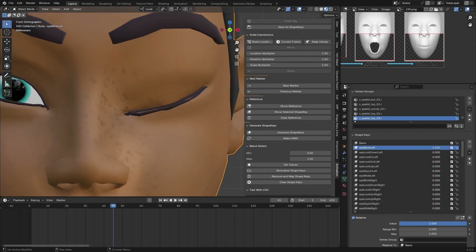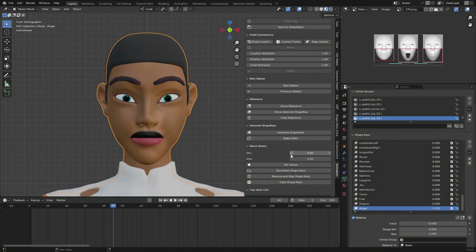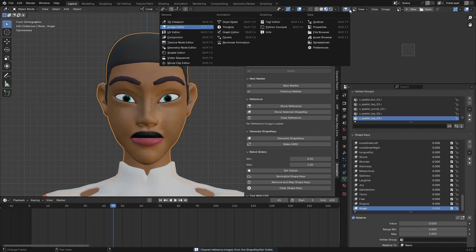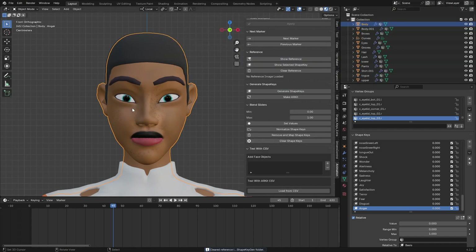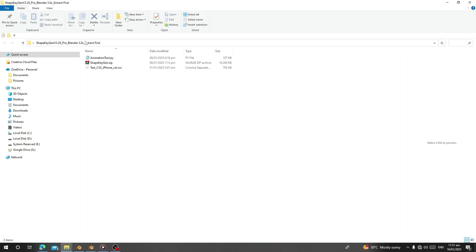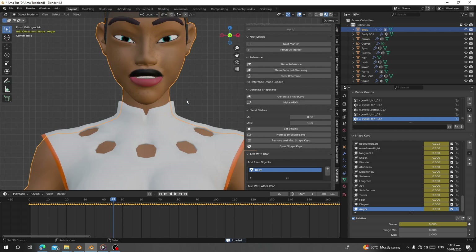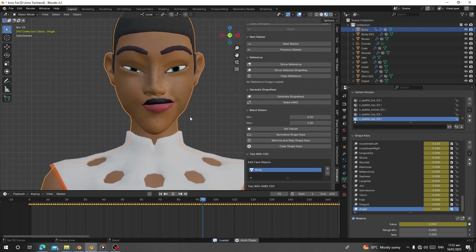Take your time to make each blend shape look right. After you finish, click 'Clear Reference' to remove the reference images and switch back to standard viewport. To preview how a blend shape looks, select your character body, register the face objects, and load the CLV data file from the add-on's extracted folder by copying the address, pasting it in Blender, and loading it.